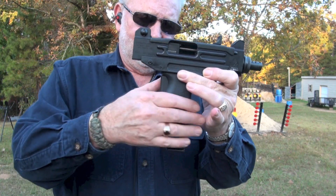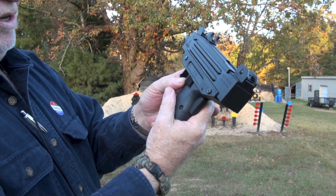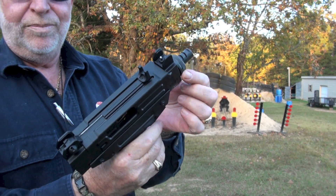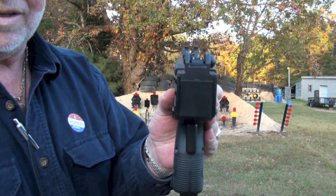It's got a 20-round magazine. It's got your grip safety here, and another safety right here. It's got a threaded barrel for a suppressor, and it's got some decent sights on it as well.